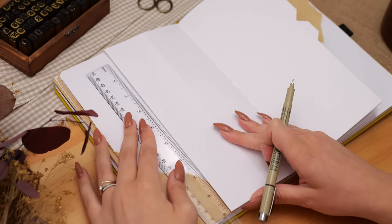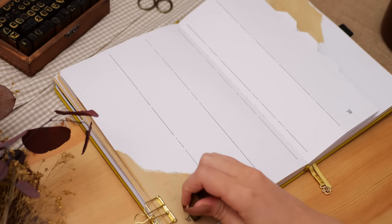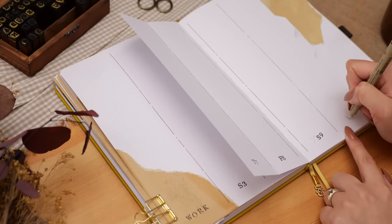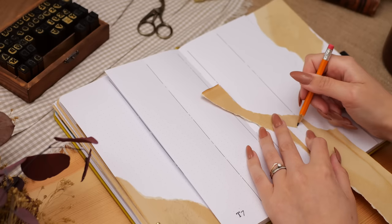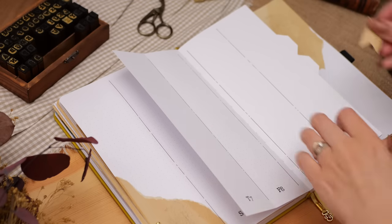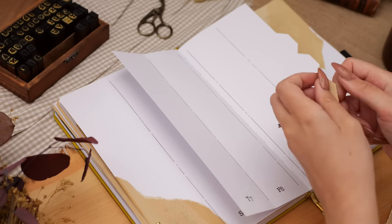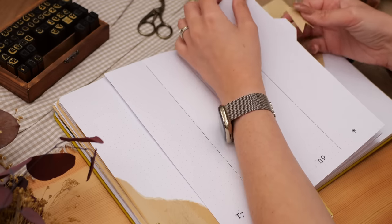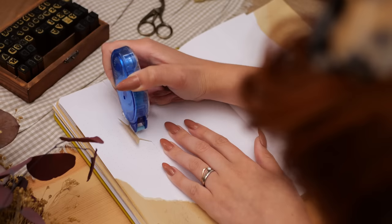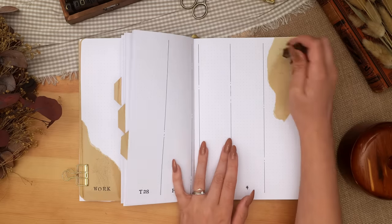For the weeklies themselves, I'm splitting the two-thirds left of the page into two, so each day of the week has a third of the page horizontally but the whole page vertically. I have space for each day of the week and a final little extra space I use for priority tasks or note taking. I made a little template of my tabs out of scrap paper so I could cut the exact size out of tea stained paper, and folded those over the tab gluing them down to have three perfect tea stained tabs.